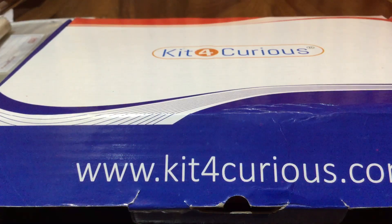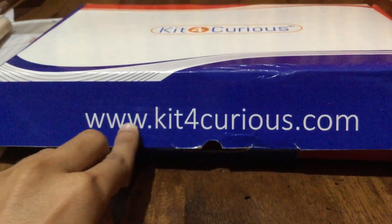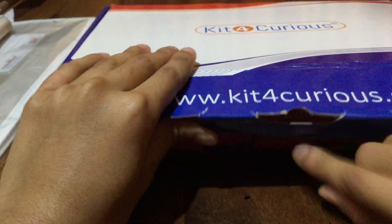Hello guys, welcome back to my channel. Today I'm going to show you the unboxing of Kit for Curious 100 project set. You can see the Kit for Curious box. This is the symbol – it's a simple Kit for Curious. You can visit the website www.kitforcurious.com. It is written on every side of the box, even on the back – kitforcurious.com.